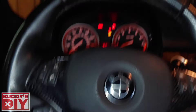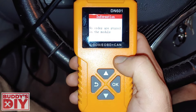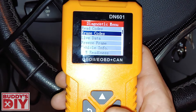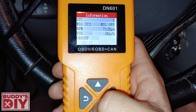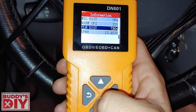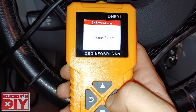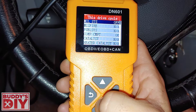Right now there's no code stored in the module because I have no check engine lights on. Obviously if you have a check engine light, it'll tell you what your code is, and if you have a permanent code it'll tell you that as well. You can also erase codes on this thing. It has live data, but it's pretty basic — your RPM, MIL status, vehicle speed sensor. It only has about seven things it reads for live data. You can also check IM Readiness for emissions — whether your drive cycle will pass an emissions test.